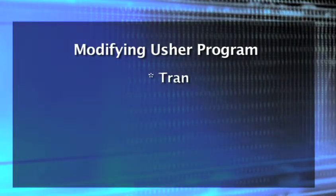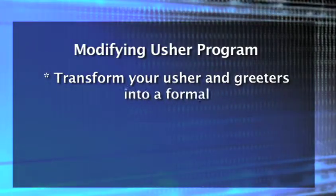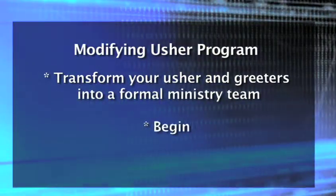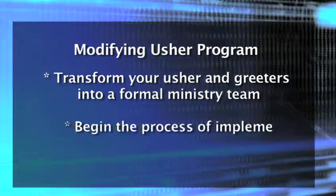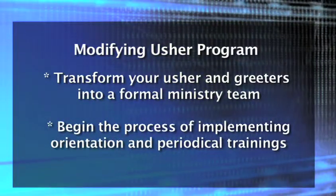Modifying the usher program, or greeter program, is an opportunity to transform your ushers and greeters into a formal ministry team. You can also begin the process of implementing orientation and periodical training opportunities.